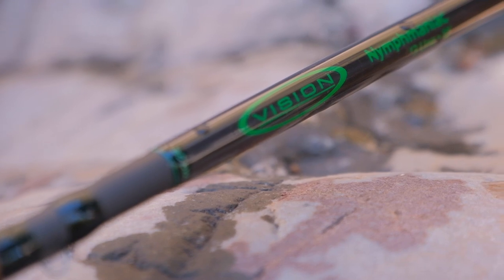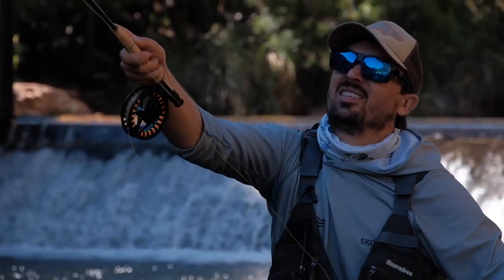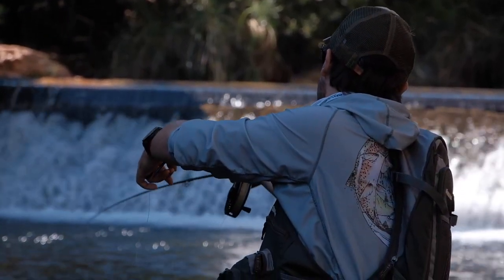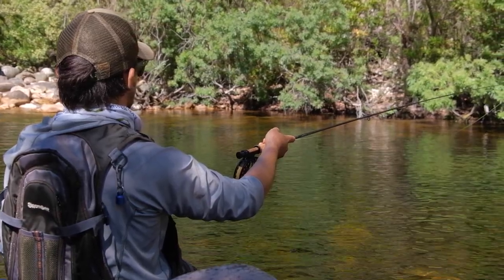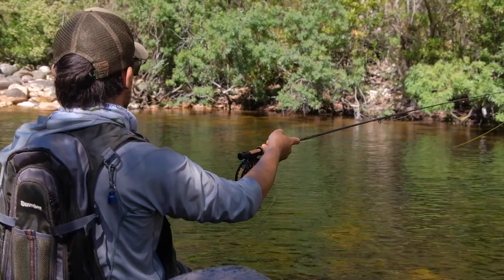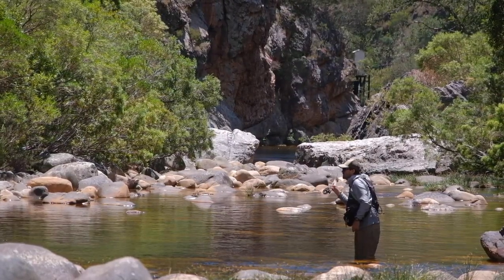So now let's have a closer look at the rod itself, and let's first look at where I think the Vision Nymphmaniac shines. The thing that keeps popping into my head when I think about this rod is how good the blank is. It is really exceptional — it has a very smooth action, not ultra fast, really a medium-fast action, but what makes it so sweet is it's rounded off with a very good recovery rate.